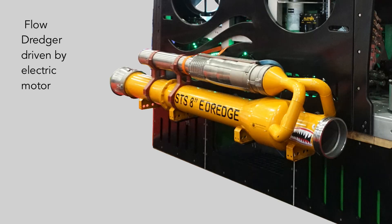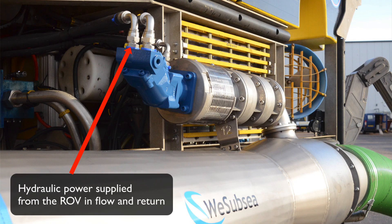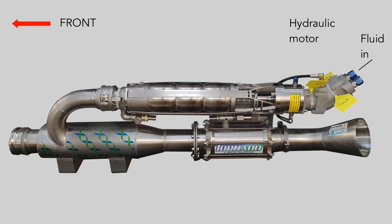On the top is the motor. It's normally hydraulically driven, although some companies have started to use electrically driven motors. Focusing on hydraulic ones: hydraulic fluid is pumped at high pressure down the umbilical into the hydraulic motor, with the returning fluid routed back in a closed circuit.